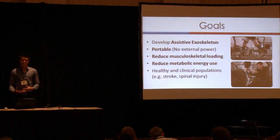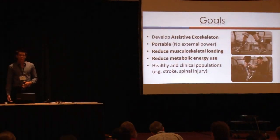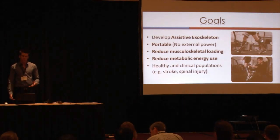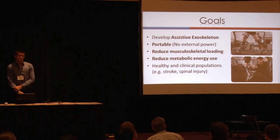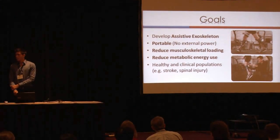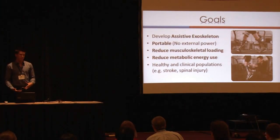Our goal was to develop a portable passive elastic exoskeleton. We aim to reduce metabolic cost and also reduce musculoskeletal loading on the body. We wanted this device to be available for both healthy and clinical populations, specifically stroke. This is important because stroke subjects expend 50% more energy compared to their healthy controls.